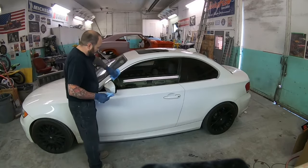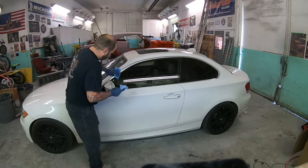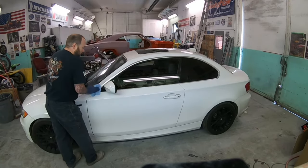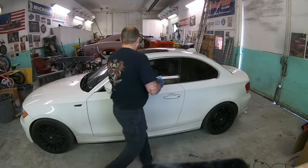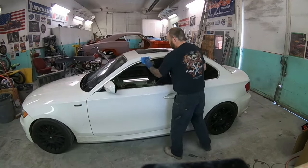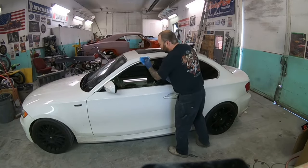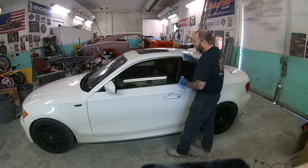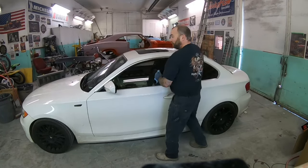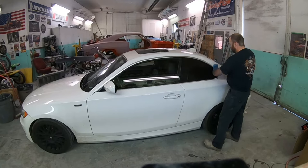First thing with anything like this — some good wax and grease remover. I have no doubt this car has had all kinds of cleaning products used on it, and you can't have any of that on there or your paint is going to fail. So obviously that's the first step — just get it nice and clean.